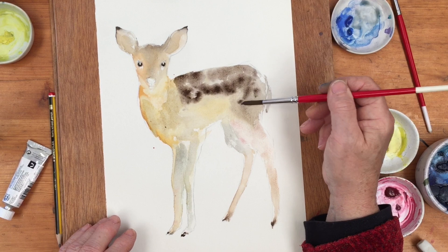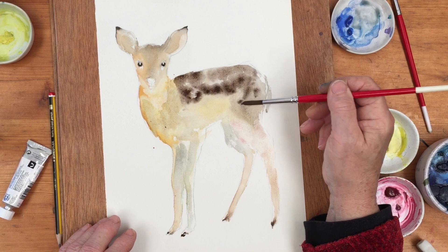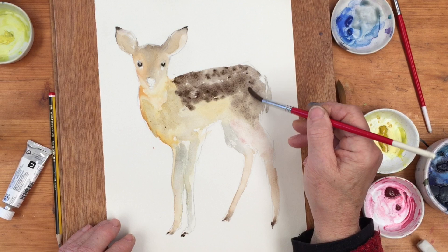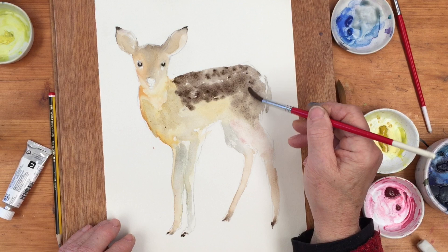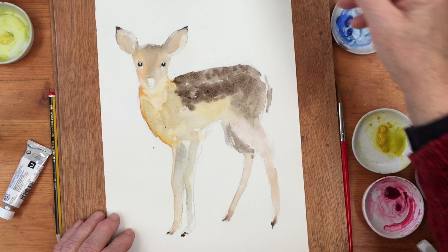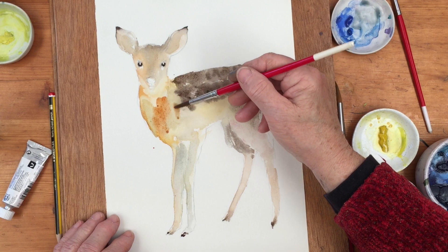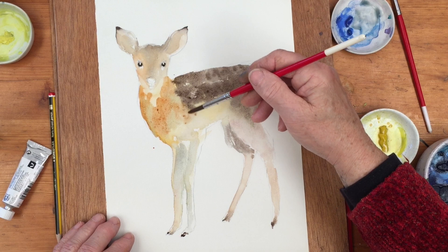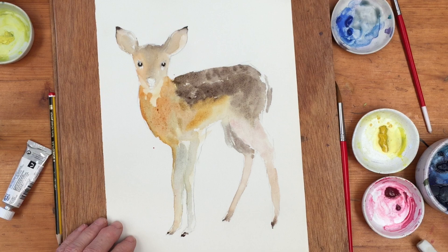I'm going to drop in some white gouache spots into there. But for the time being we can help that process of spots by just dabbing this in slightly irregularly. Most of it will kind of just melt in, but you can try. A little bit more shadow down here on the rear leg.